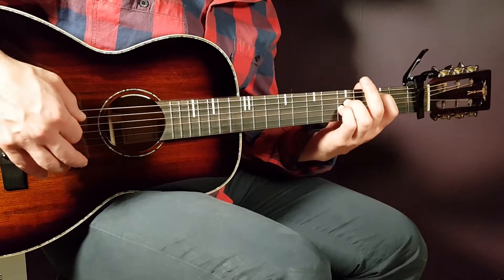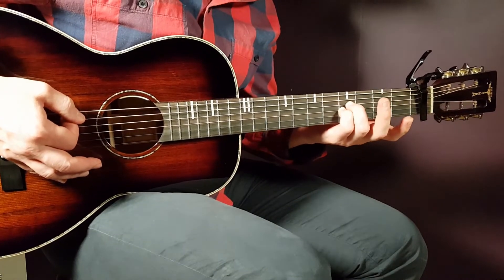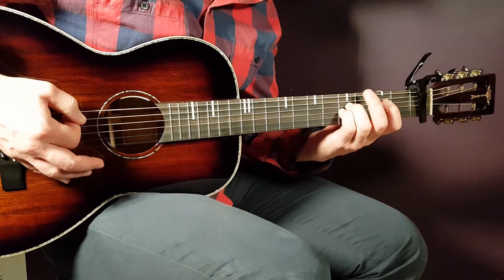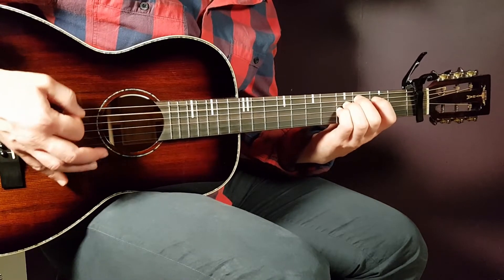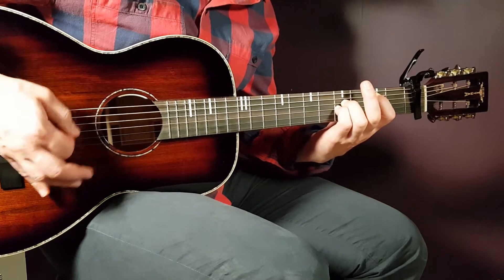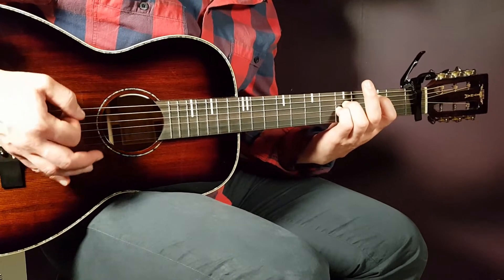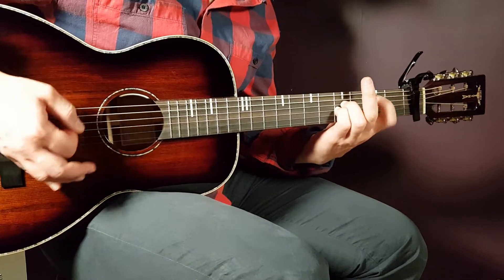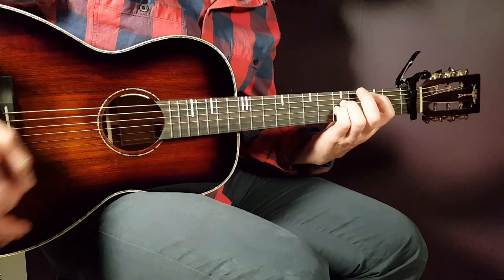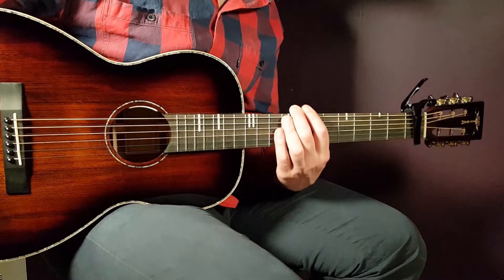I'm gonna play this slow for you so you can listen and see what's going on. All right, so that is the main melody. You could actually go with this through the entire song.